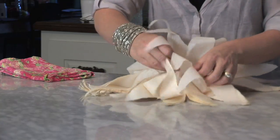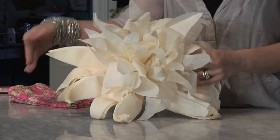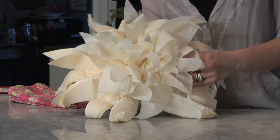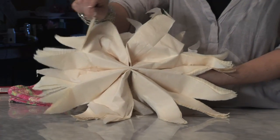You just want to be as gentle as you can, just pulling it towards the middle. It really starts to make a beautiful shape once you get going. Once you've pulled about half your sheets towards the center on the front side, you'll turn it over on the back and pull those sheets up as well.